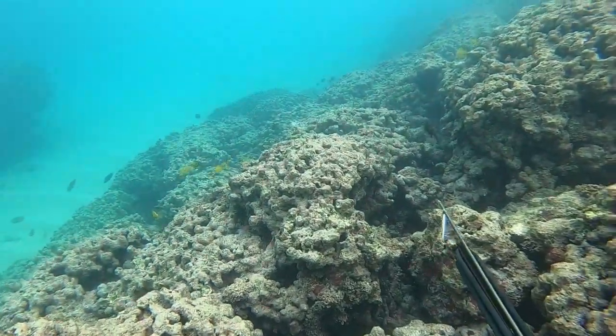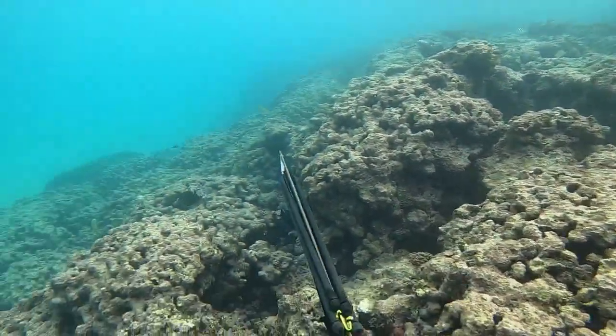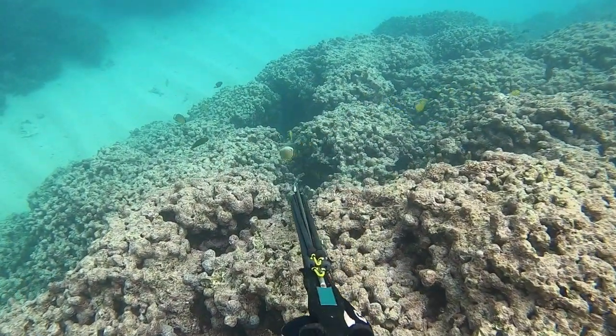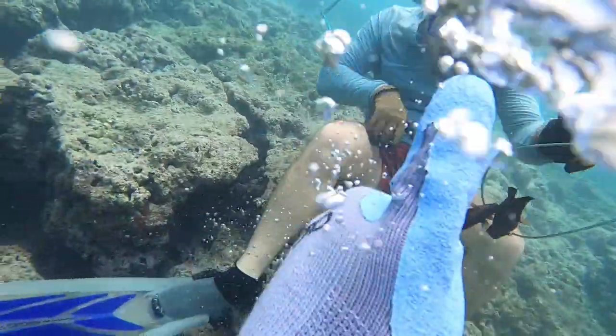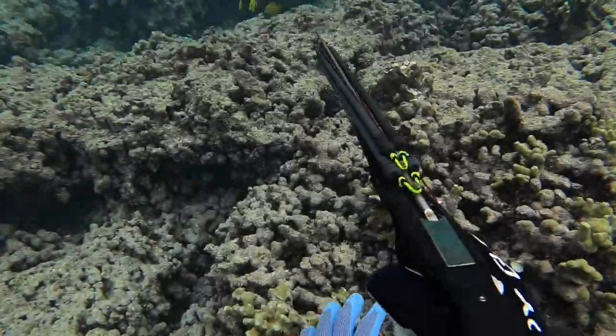I'm trying to hunt these little Kole and all of a sudden I hear something — it's my cousin swimming over with his first Kole. Super proud of him. He got that little Kole, about five inches, and that was a nice size one.